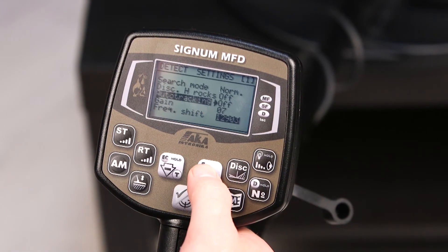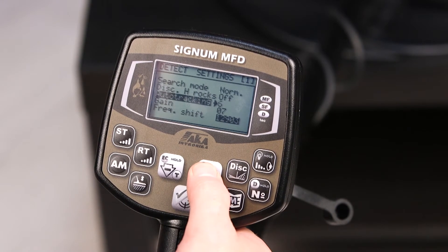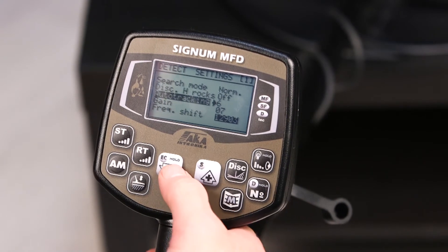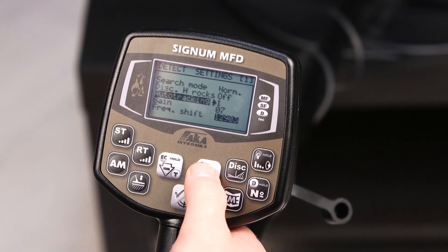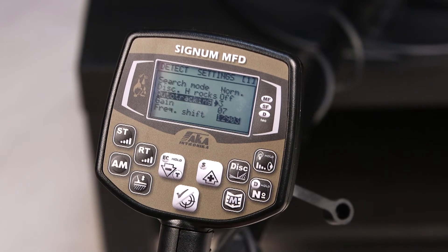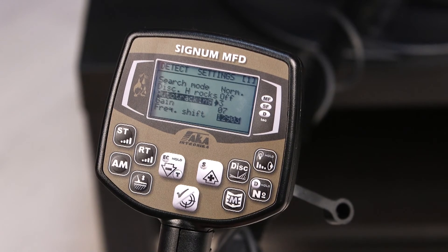Or, if you set it at speed 1, 2, 3, 4, 5, or 6, the device will adjust to ground changes. The higher this number, the more often the device will analyze the ground and perform a small self-adjustment to avoid phantom signals from the ground and its changes.